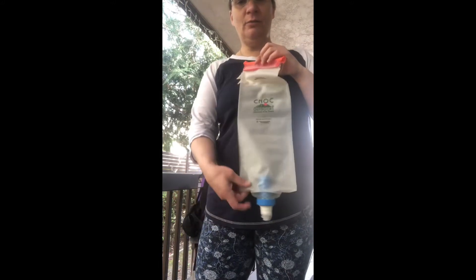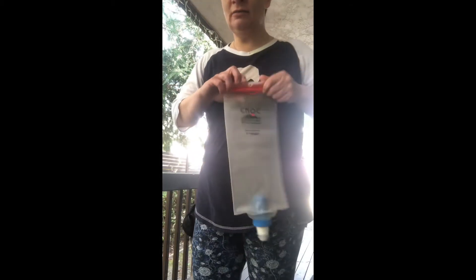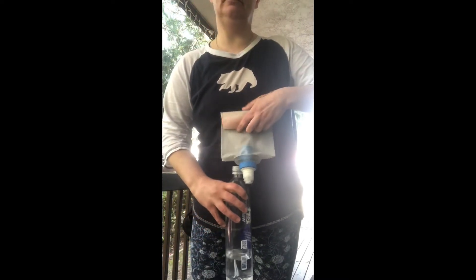I'm carrying a Cnoc water bag — three-liter — with a Katadyn BeFree water filter. I scoop it out of the river, roll it down, and it filters into the bottle — clean water. I also have a Sawyer filter as a backup, but I like the BeFree better, so I'm going with that as my primary.